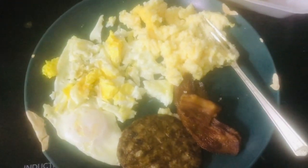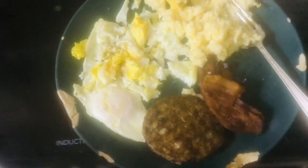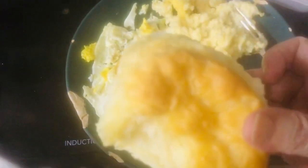Those are my eggs. It's pretty easy making them. And that's grits and sausage and bacon that I got from the store. And I also got this lovely biscuit.